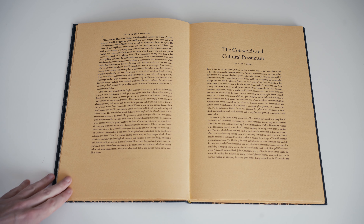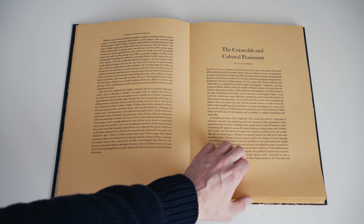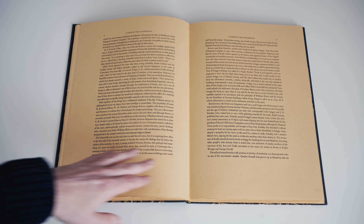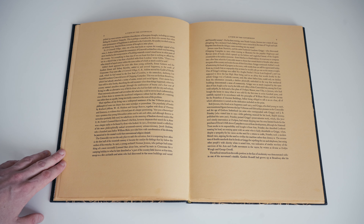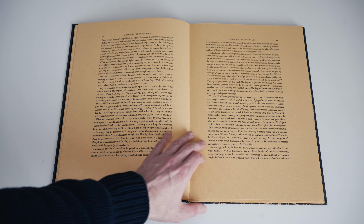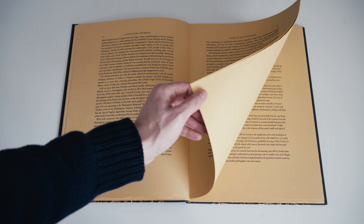Then we have an essay by Alan Powers titled The Cotswolds and Cultural Pessimism. In the late 19th and early 20th century we see the emergence of the arts and crafts movement, which embodies a rejection of the relentless modernism that came with the industrial revolution. Part of that broader movement saw a group of intellectuals relocating to the Cotswolds, which had been a bit of an enclave relatively protected from modernisation. This essay covers that movement and the mix of artists and thinkers it brought to the region — a rejection of modernism that is really reflected in the photographs of this book, which almost look like they're from a long bygone age, even though they're barely more than half a century old.